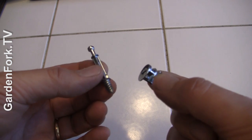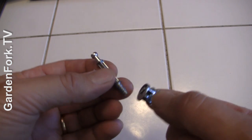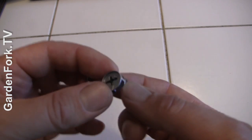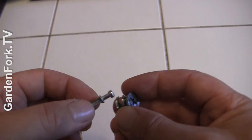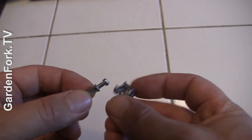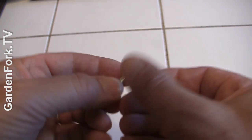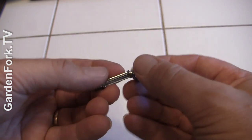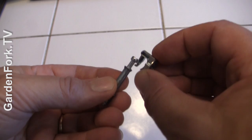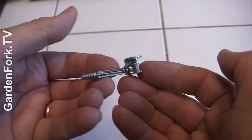These two parts are the basis of most IKEA assembly: there is an elongated screw with a short thread, and then this round locking nut that will grab onto the cabinet piece when we assemble it. It grabs on and sits inside the cabinet like that. That is what keeps IKEA cabinets together.